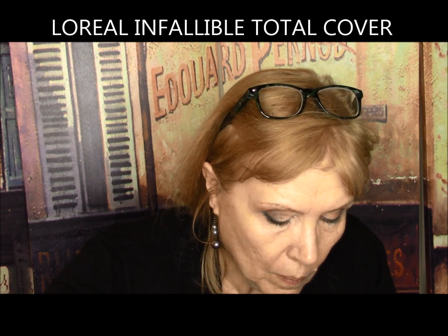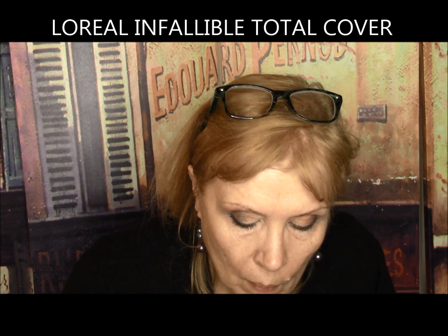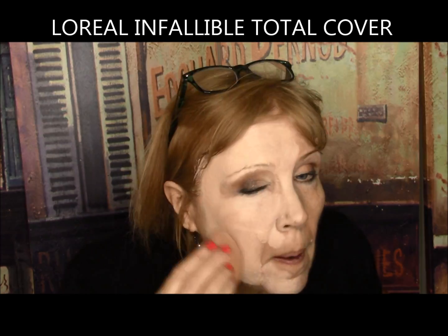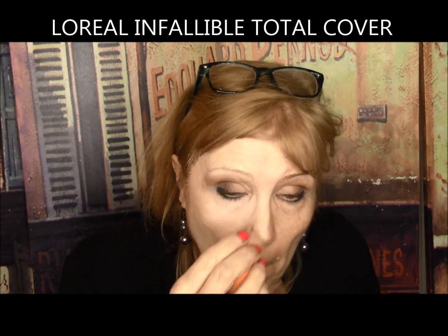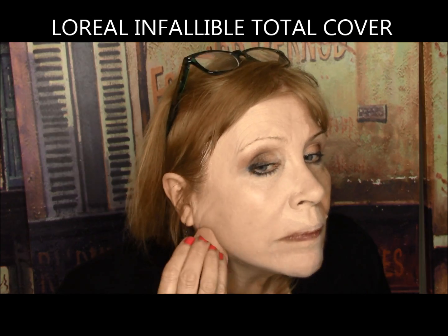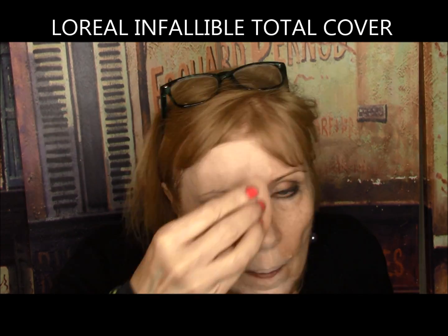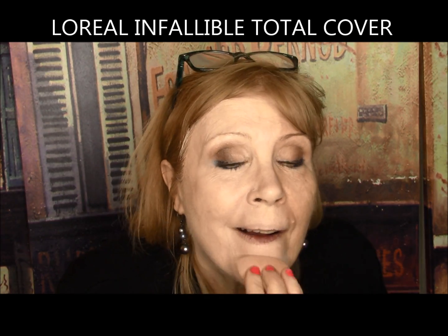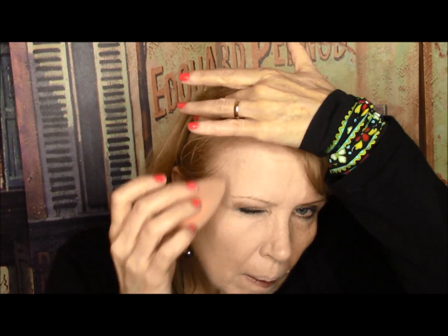L'Oreal Infallible Total Cover — up to 24 hours of full coverage with a lightweight feel and natural finish. Formulated with high-load pigments for full coverage, enriched with aloe gel. Well, it went on like a mask and initially looked smooth but soon dried down to a cakey mess. It lasted all day but looked pretty dry and cracked and sunk into my deeper lines. It gets an F from me.